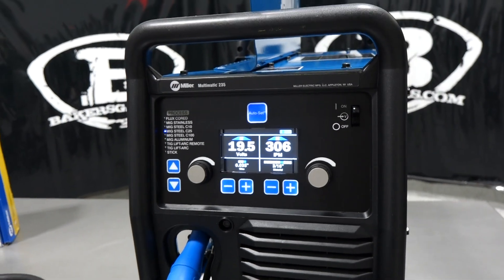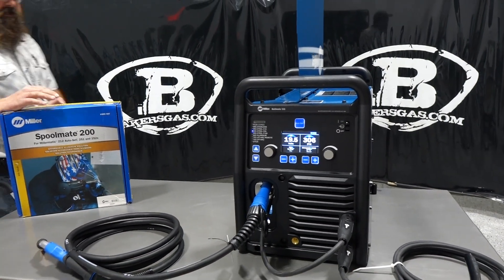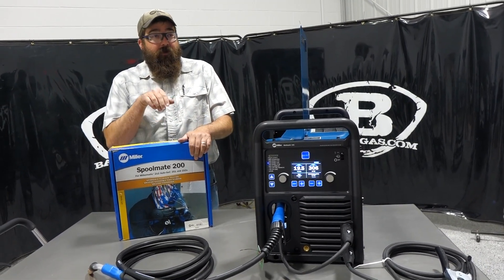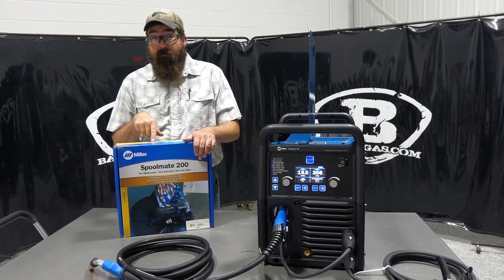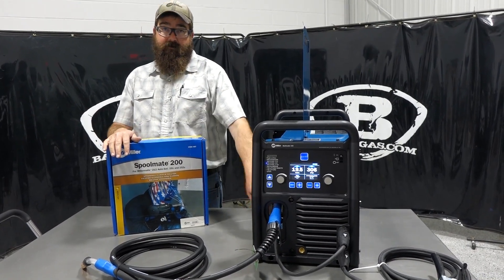Let's dive into the spool gun. I've got the Spoolmate 200 out. A lot of questions we get are: what are the aluminum options I can put on this 235? You can run the Spoolmate 100, 150, 200, and then you can run the 30A, which is the industrial spool gun on this unit, because you have a 14-pin connection.